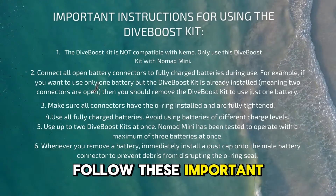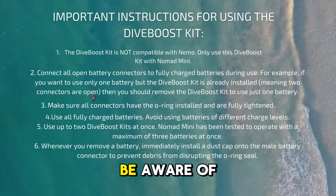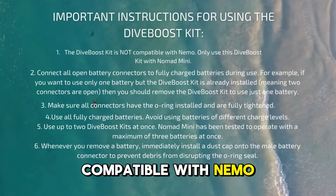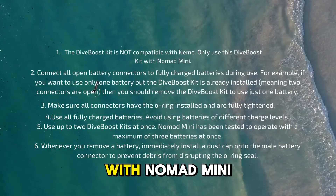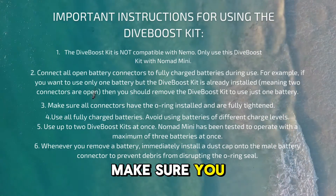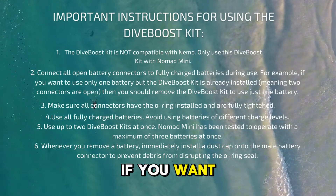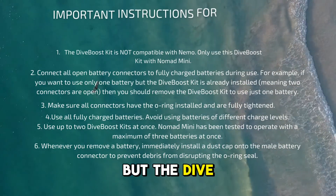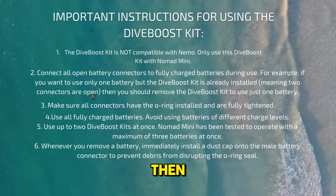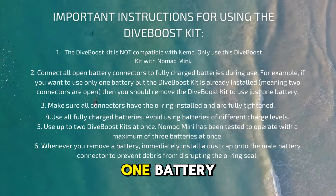Make sure to follow these important instructions for using the Dive Boost kit. This Dive Boost kit is not compatible with Nemo — it's only compatible with Nomad Mini. Make sure you connect all open battery connectors to fully charged batteries during use. For example, if you want to use only one battery but the Dive Boost kit is already installed with two connectors open, you should remove the Dive Boost kit in order to use just one battery.